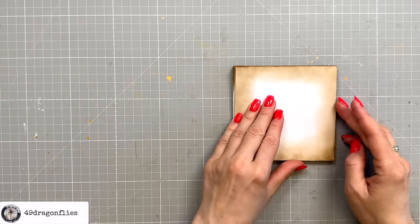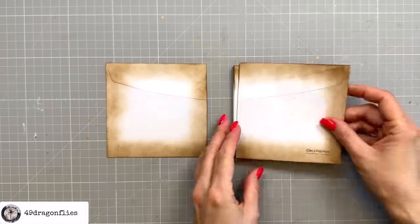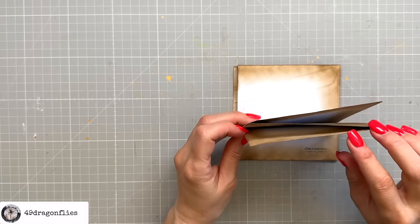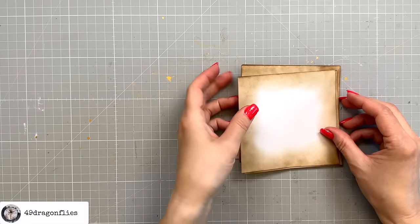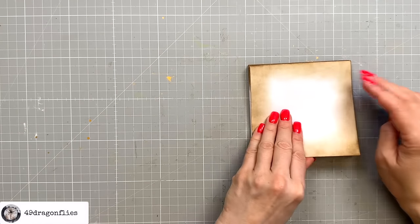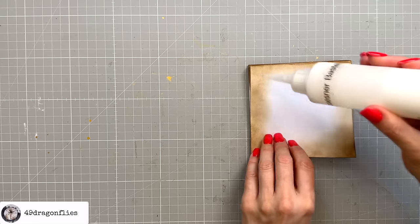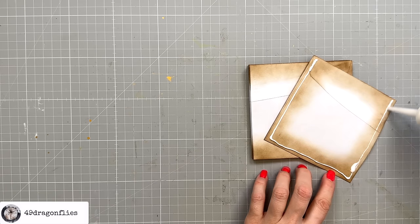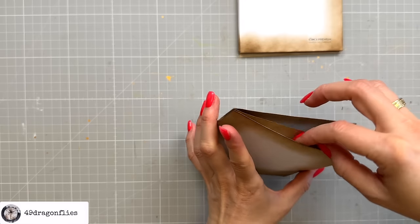Now we're just going to glue the envelopes together. This is the half envelope and the first of the five that we have folded. You could glue them together without any pockets, or make a slit in the top or right edge to create a pocket. I'm going to make some of them with pockets on the top edge. For the first one I'll use some regular PVA glue and just glue on three sides, so we have a pocket up top.